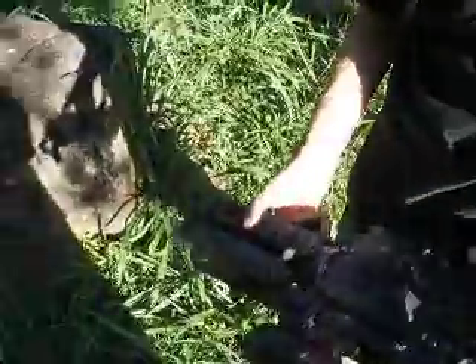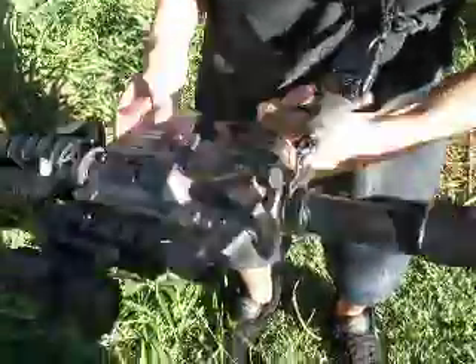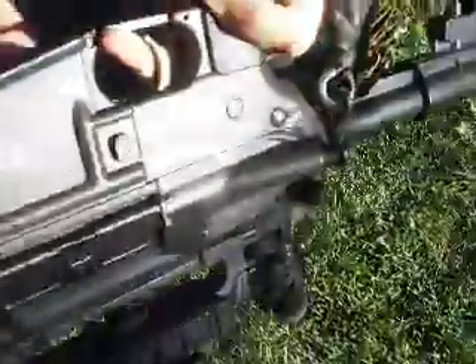There's a sling mount, which I don't use, and a black flash hider. It shoots 400 FPS like I said. Mag release right here — probably all of you guys know that.